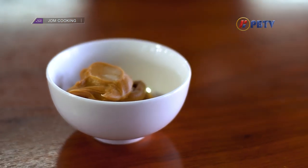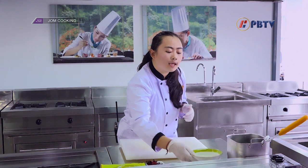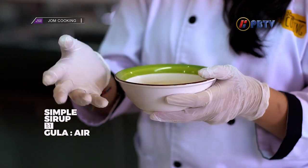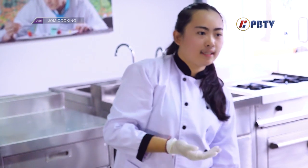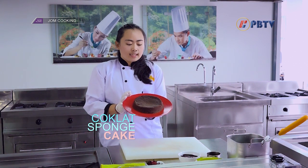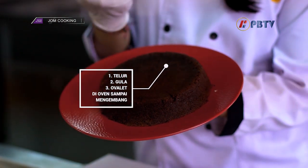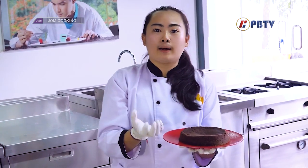Kemudian kita punya peanut butter. Ini bisa diganti jadi selai kacang biasa, boleh. Kemudian kita punya simple syrup — simple syrup itu terbuat dari gula dan air satu banding satu. Saya sudah buat bahan yang tidak kalah pentingnya, yaitu coklat sponge cake. Cara bikinnya: campurkan telur, gula, dan juga ovalet, kemudian dimix sampai mengembang. Ingat cookers, tidak boleh overmix.